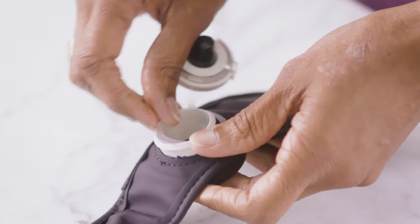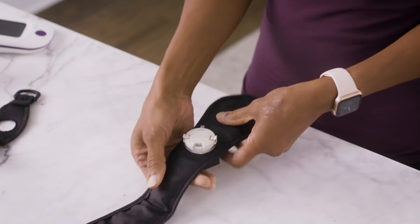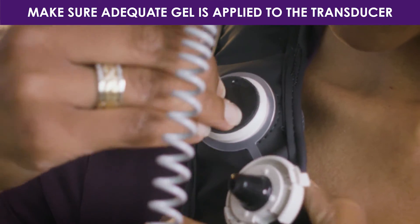Take the cap with the tethered ring and snap the tethered ring back onto the port. Your weighted applicator strap is now assembled, and you are ready to begin your daily Exogen treatments.